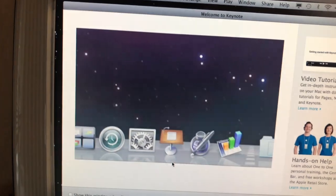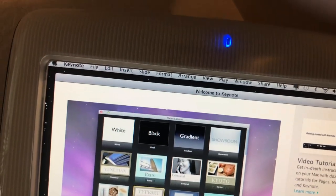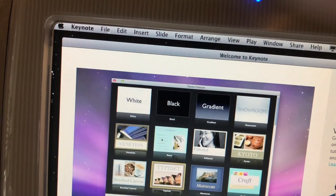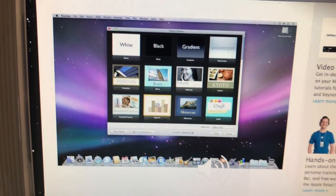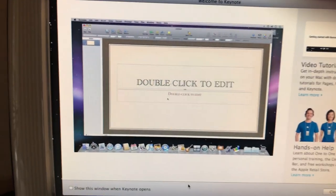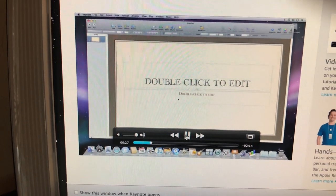Welcome to Keynote '09. When you first open Keynote, you'll see the Template Chooser, where you can open your documents and preview themes by skimming over the tiles with your pointer. There are many themes to choose from, and once you find the one you like, just double-click it to get started. The first slide Keynote will add is a title slide. 2009 — love it, vintage stuff!